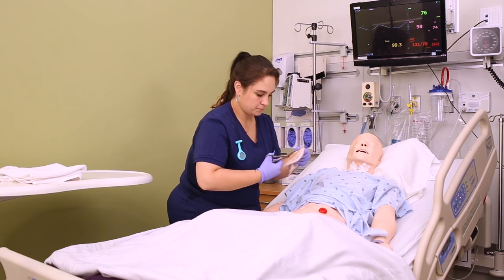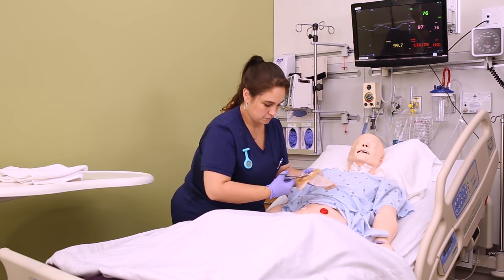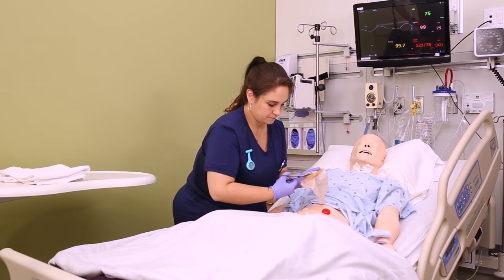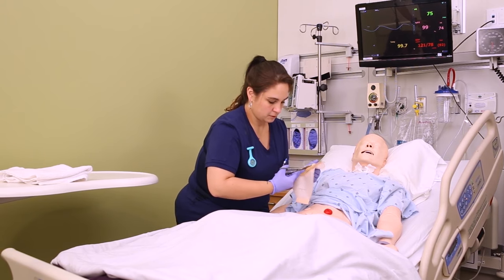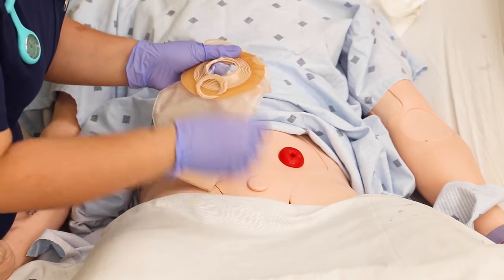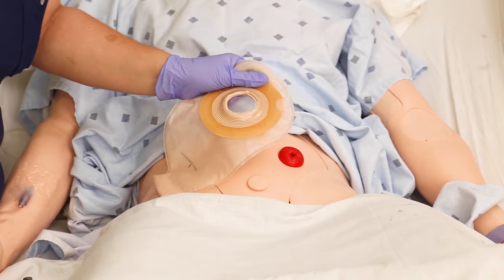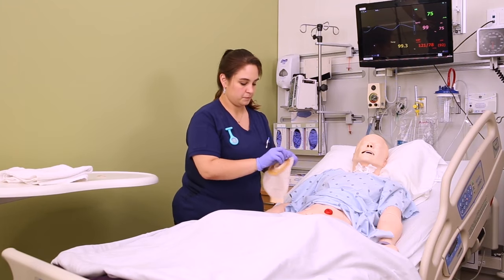Now you want to measure the stoma and cut the hole of the wafer to be about an eighth of an inch larger than the stoma. If it's too small it can actually cut off circulation to the stoma itself. Use a pair of scissors to cut around the inside hole of the wafer. Some wafers have little measurement tools and some don't, so just make sure you are about an eighth of an inch larger than the stoma.